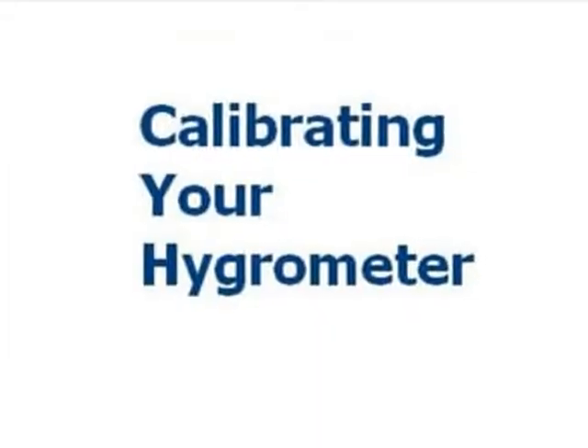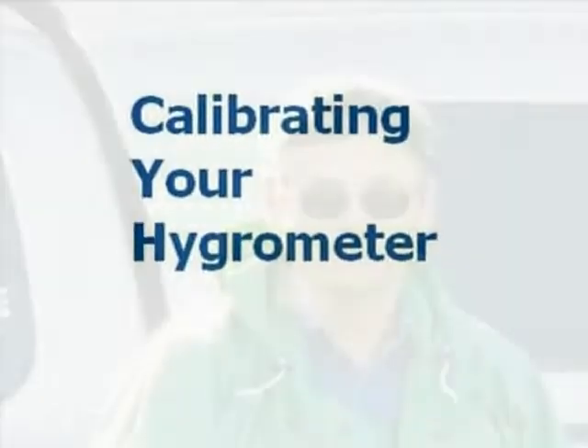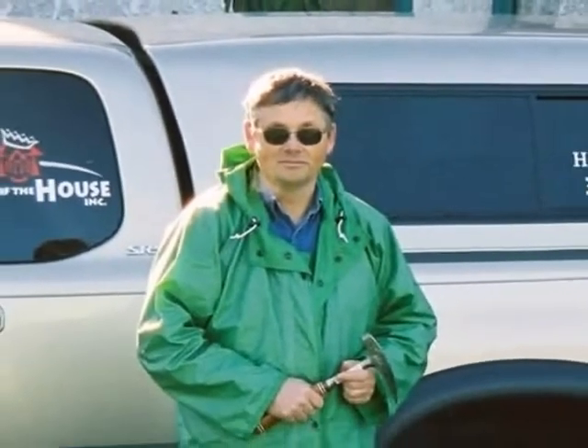This video explains how to calibrate your hydrometer or relative humidity gauge. I'm Stephen L. Smith, President of King of the House Home Inspection in Bellingham, Washington. I work in a damp climate.